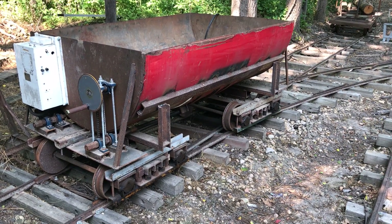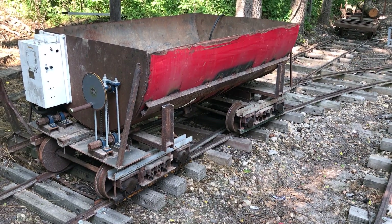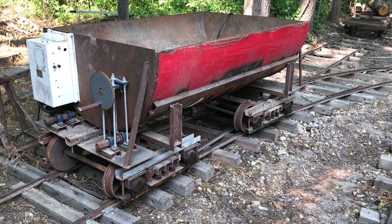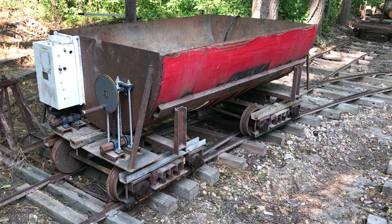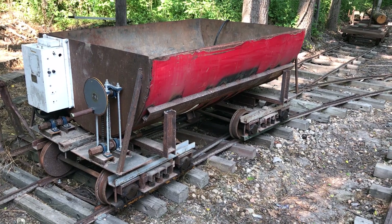Hello and welcome back to the Rock River Valley Traction Company. Today we're going to take a quick minute to look at this dump car, making some minor modifications to it to make it operate a little bit easier.